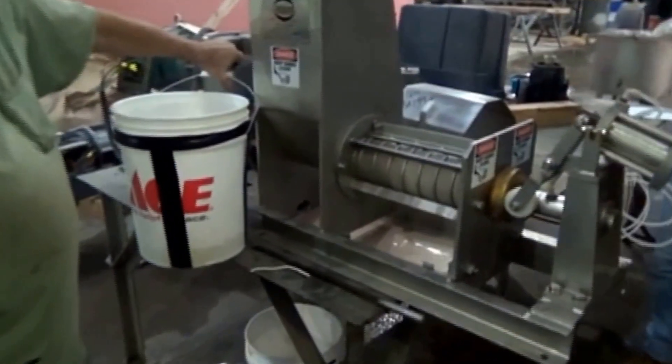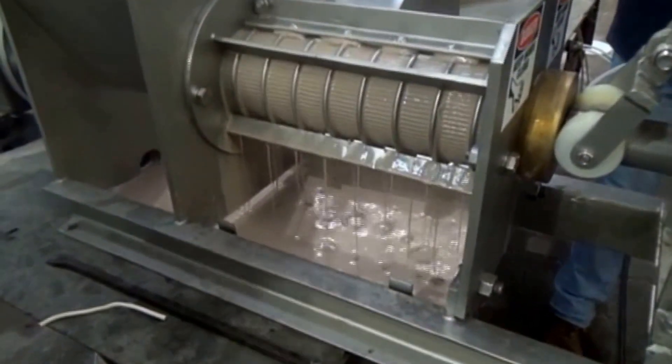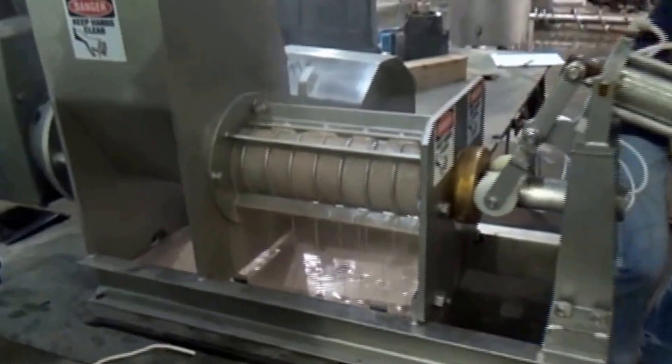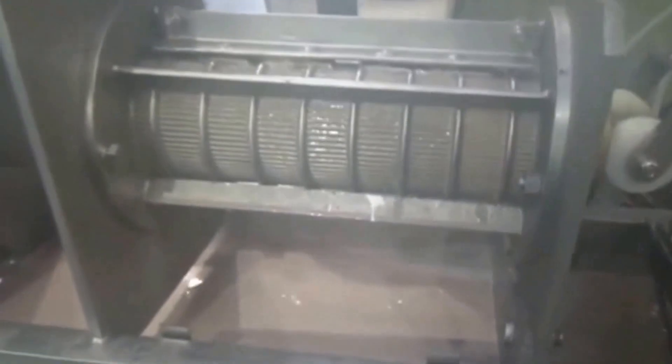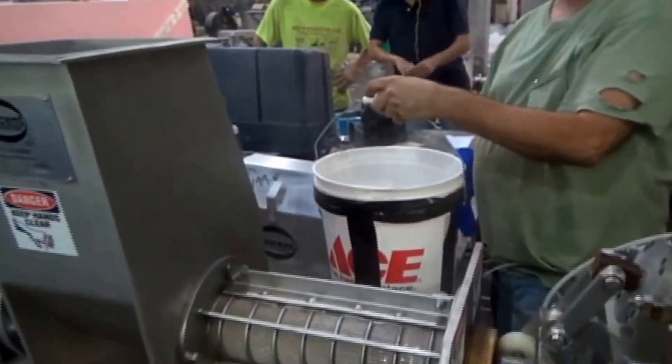And in the inlet hopper, there you see the screw turning. And the flow has diminished even further. Let's pour some more in here. When we poured some more in, we just needed a little more head in here. Notice it's just churning in there — nothing's happening, nothing's coming through the screen.